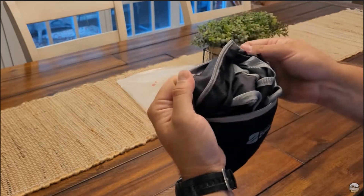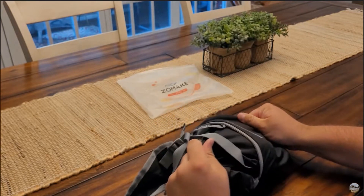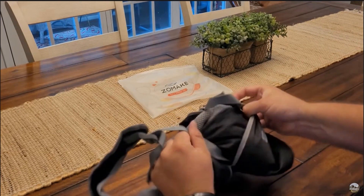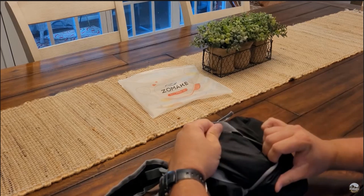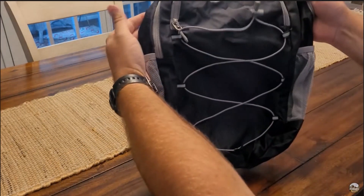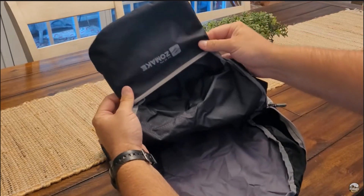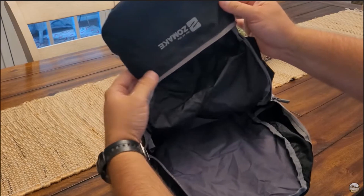So you flip that back right there like that, and you just pull the bag out of itself, basically. Come dry out of there like so. Here is what we were looking at — the outside bag we just had.